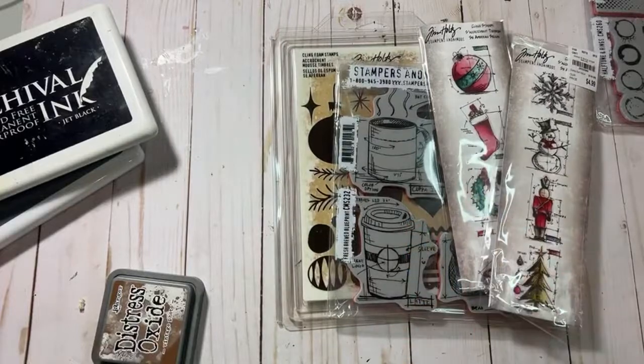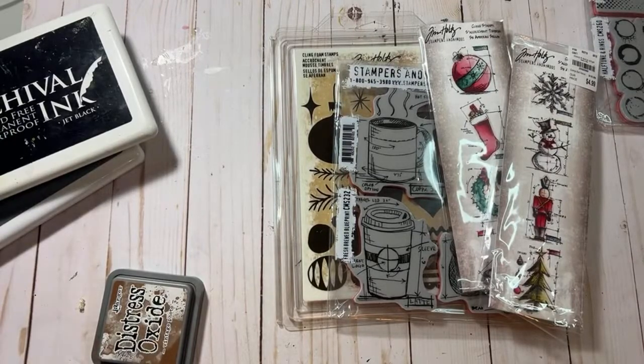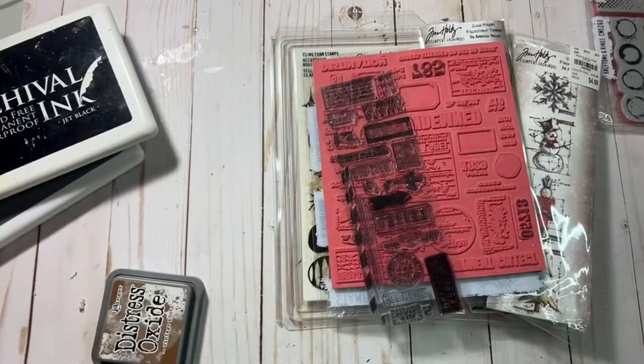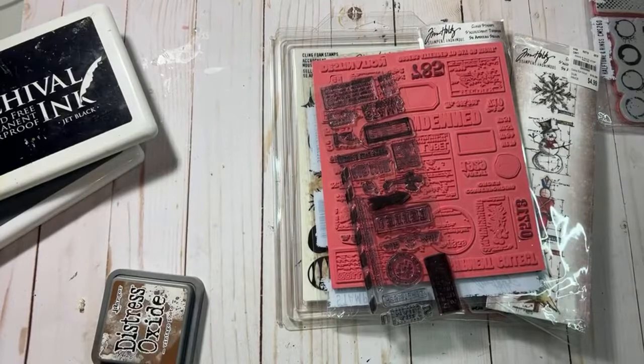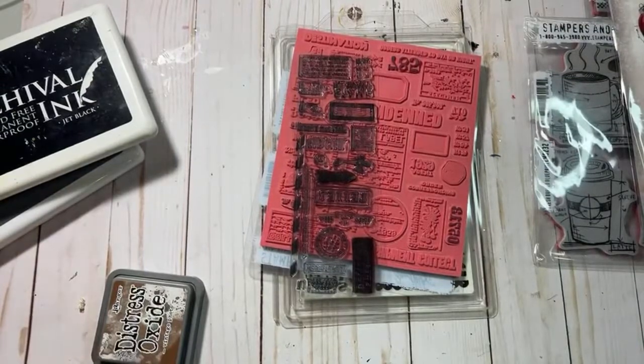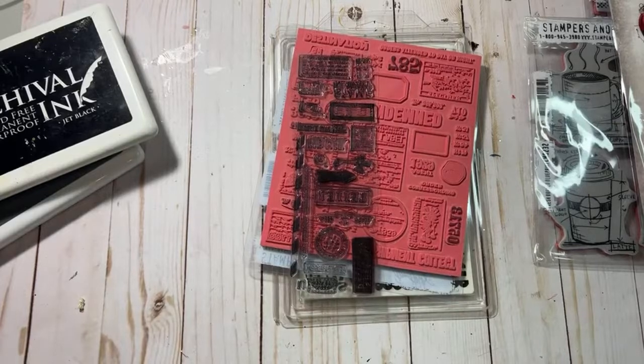I'm just pulling out some Christmas stamps that I have. I think I'm going to pull a couple of other ones. Did you guys all get together and do like big family things, or are you guys all remote? What's the dynamic there?